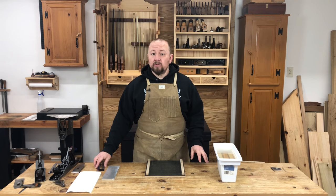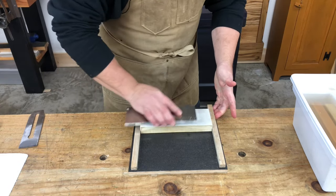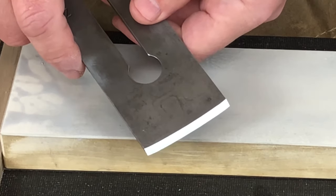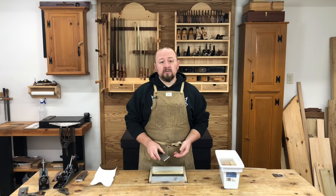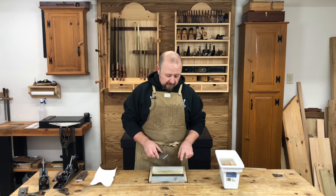Now that we've got the camber ground in and the new bevel established, we can hone the edge. I'm going to use water stones this time. After soaking the stones for a few minutes, I'll take my diamond plate and rub the surface of the stone to clean and flatten it. Our hollow ground bevel will make it very easy to register the bevel on the stone because it will only contact the stone at the very heel and the very edge of the bevel. The center section won't make contact until we've removed a lot of steel. First, it's easy to register the blade on the stone because we're only balancing the blade on two points rather than a full flat bevel. Second, less steel needs to be removed because we'll only be honing the very heel and the very tip of the bevel, so honing will be much faster.